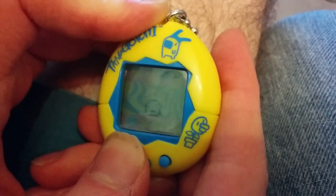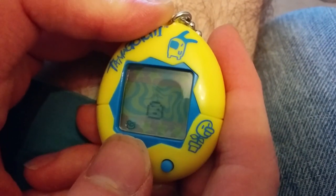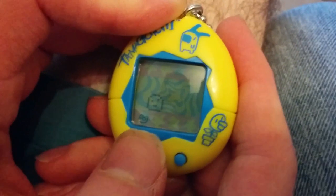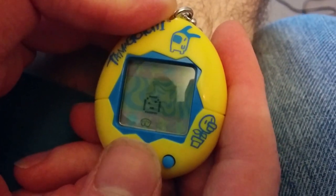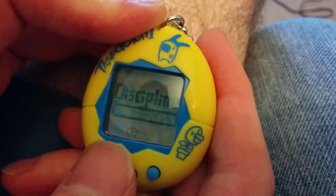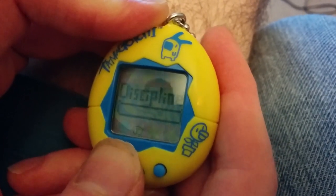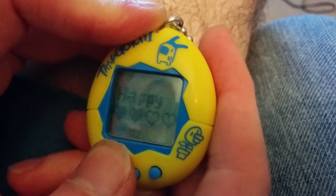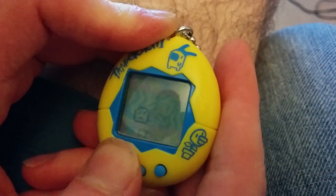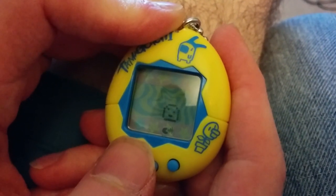What else is there function-wise? You got the game. There's medicine, but he's not currently sick so we do not need to give him that. We also have washing — that's if there's some poop, but he hasn't done that. This is the weight chart — he currently weighs five pounds and is zero years old. He doesn't have much discipline, but he hasn't done anything bad yet. Give him candy if you don't have time to play the game — it's kind of a punishment if he does something bad.